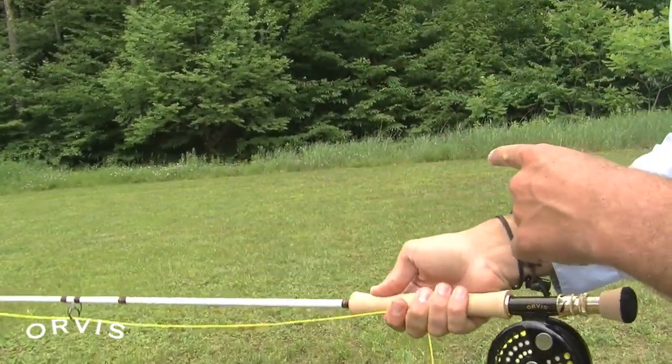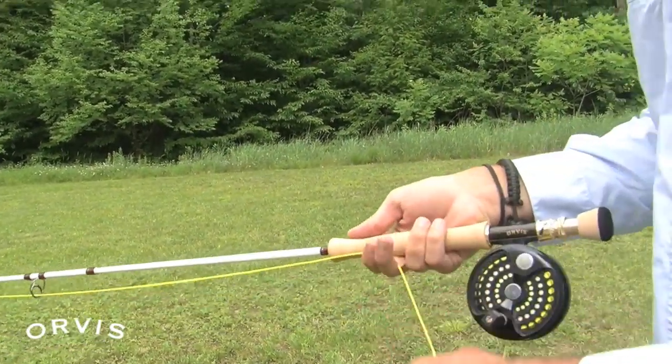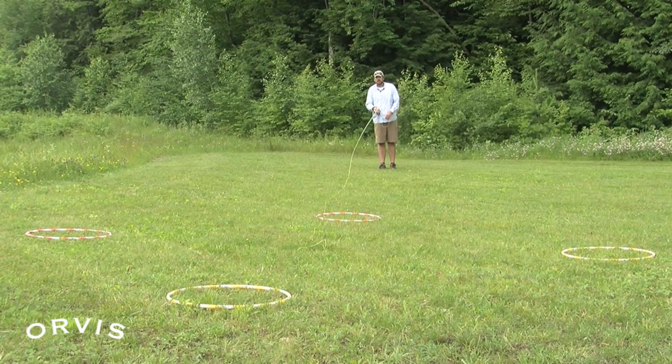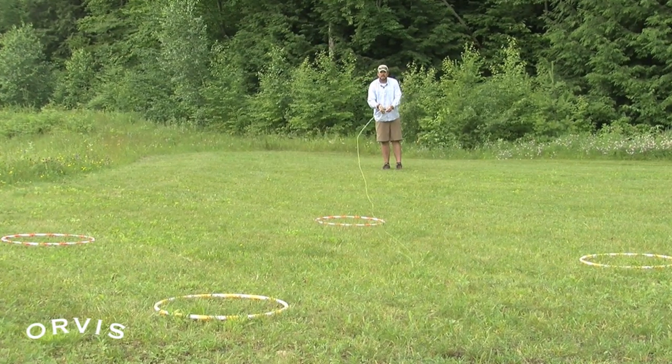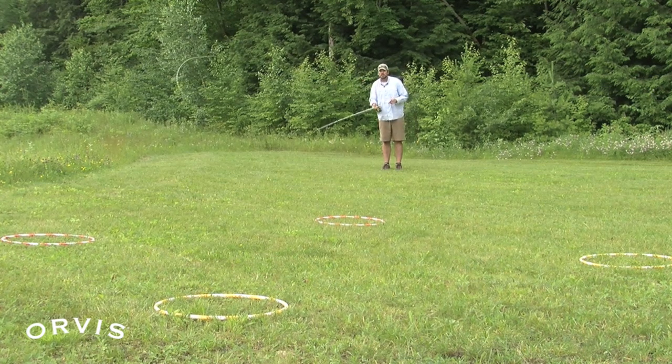Thumb on top is definitely one of the best grips if you want to get nice and accurate and be able to deliver that fly out to your target. So drive with that thumb, travel in a straight path, nice tight loop behind us, nice tight loop out in front of us — and that's going to get that fly right on target where we can start to deliver it right to those hula hoops, or hopefully to those fish. I'll see you next time.